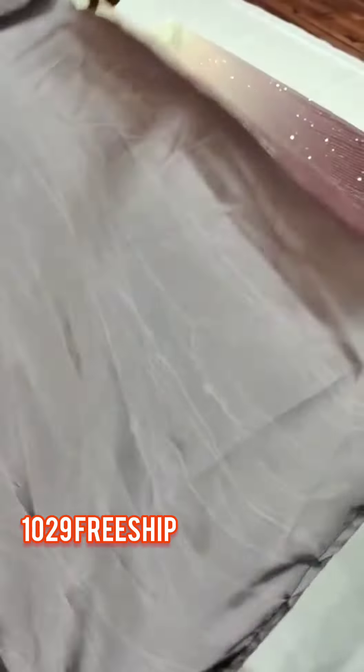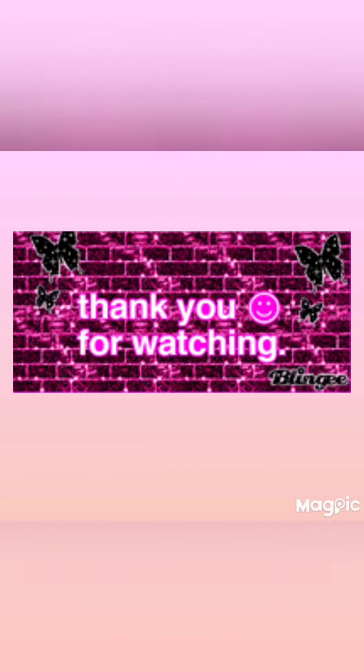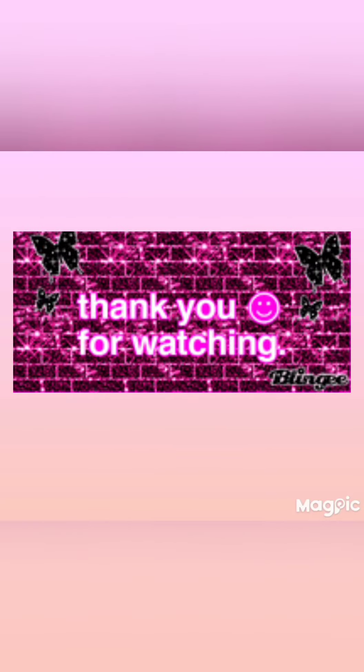Please like and subscribe, and click the bell icon.